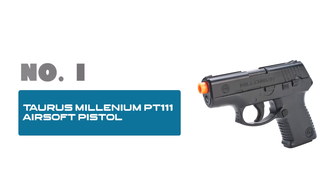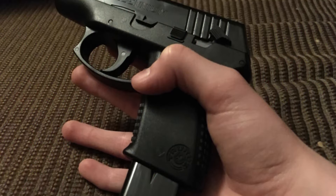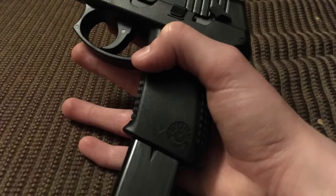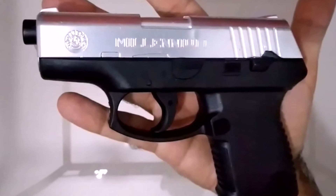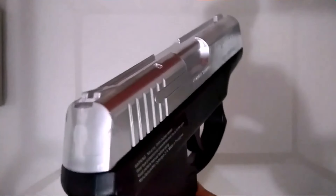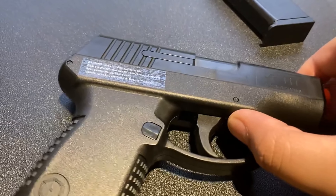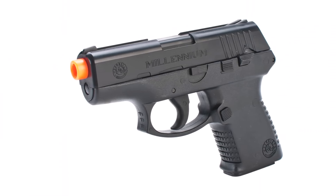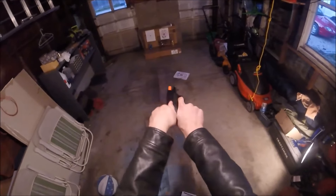Number 1: Taurus Millennium PT-111 Airsoft Pistol. Looking for a reliable and accurate airsoft pistol? Look no further than the Taurus Millennium PT-111 Spring-powered airsoft pistol. This black pistol is designed for both beginners and experienced players, offering a smooth shooting experience with consistent performance. Powered by a spring, the PT-111 delivers a velocity of 180 FPS, making it suitable for a variety of game scenarios. The ergonomic design and textured grip provide a comfortable hold, allowing for improved accuracy and control.